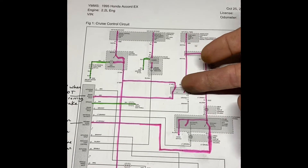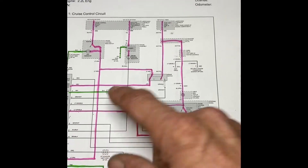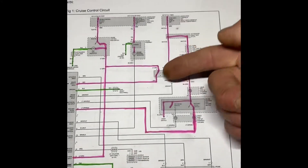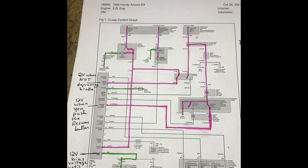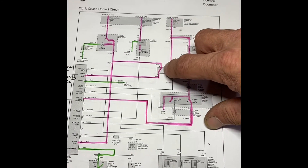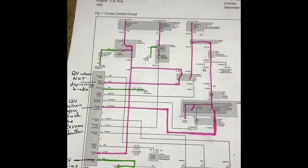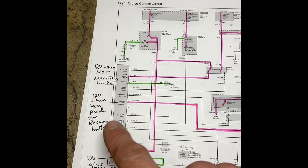This brake switch input — when we hit the brake, pin number four, the green and white wire, would light up with power. That switch closing sends the power down, which cuts off the cruise control automatically. But this other input, when we are not pressing the brake, it's going to have 12 volts. That's letting the computer know we're not pressing the brake — we've got to have that input in order to have cruise control.